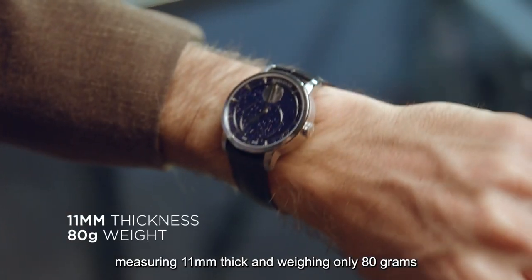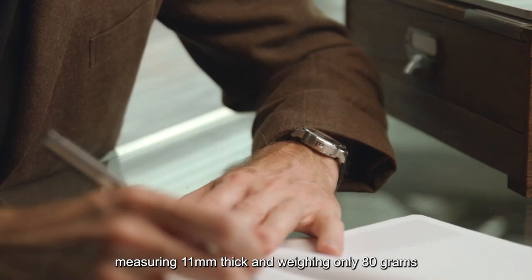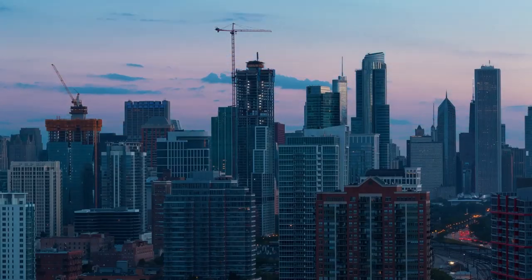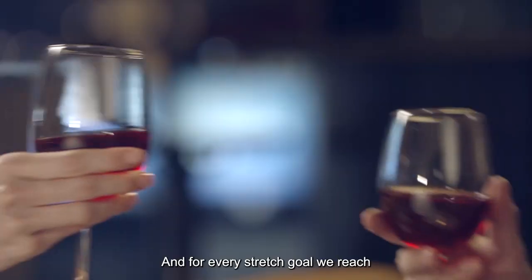Sleek and comfortable, measuring 11 millimeters thick and weighing only 80 grams, the Eich-Losser Astronomer is perfectly suited for long hours at work.